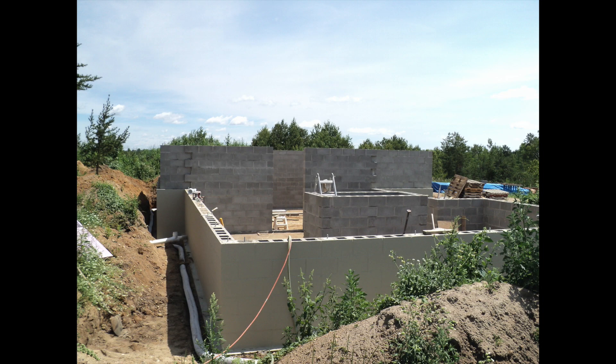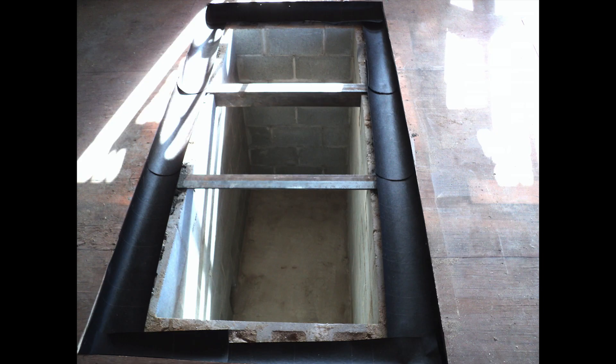It began with the foundation. I poured some footings and laid up block walls to make a four foot by eight foot rectangular box. The center of this box would be the ash dome. You can see the fireplace foundation in the center of the house foundation in this picture. The house foundation there is for a crawlspace.